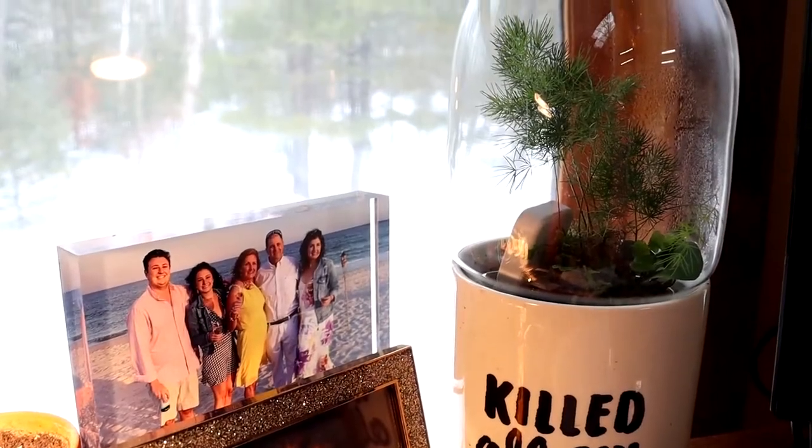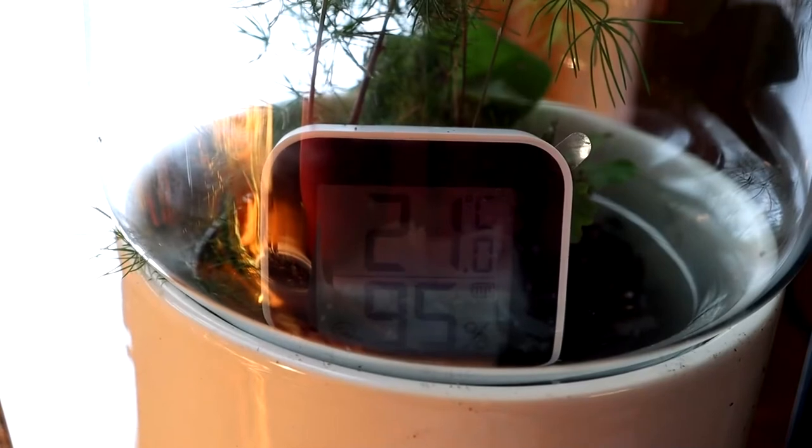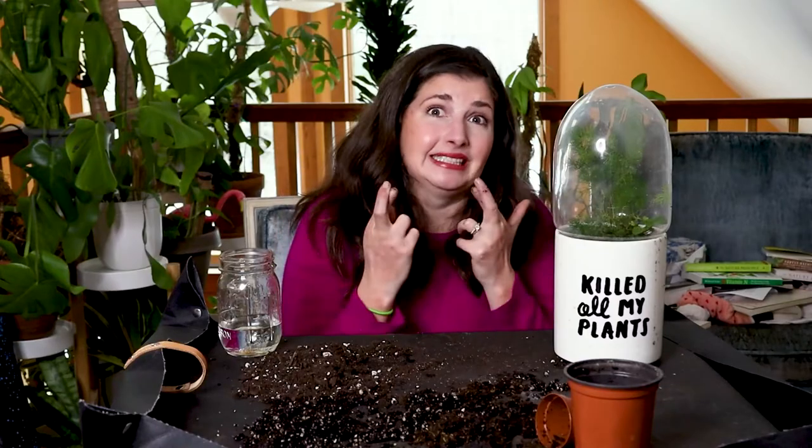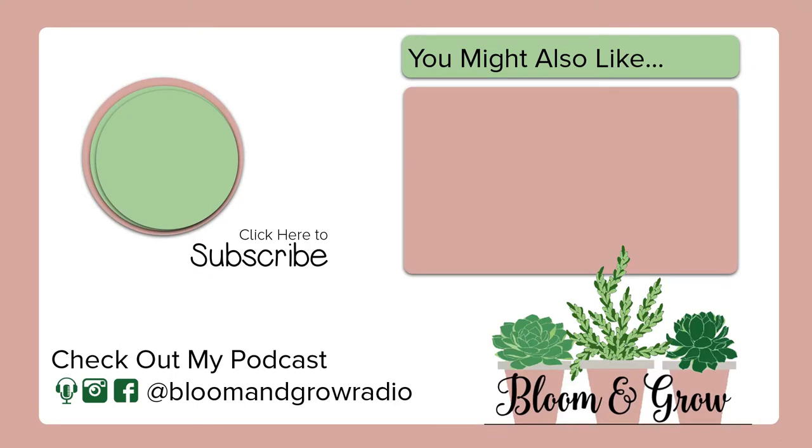Here we go — north-facing desk in my office, and we'll see how it goes and I will certainly report back. I love this little Valentine's Day present to myself with my little heart-shaped fern. Third time's a charm, right? I've had a Boston fern and then another fern that was gifted to me, so here's to third time's a charm in trying to keep ferns alive with the humidity cloche hack. Until next time, plant friends — keep blooming and keep growing.